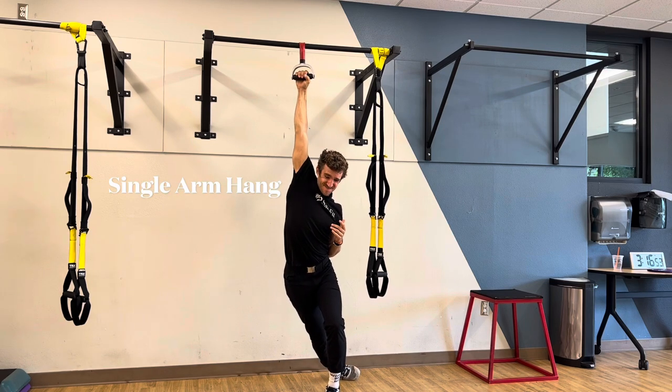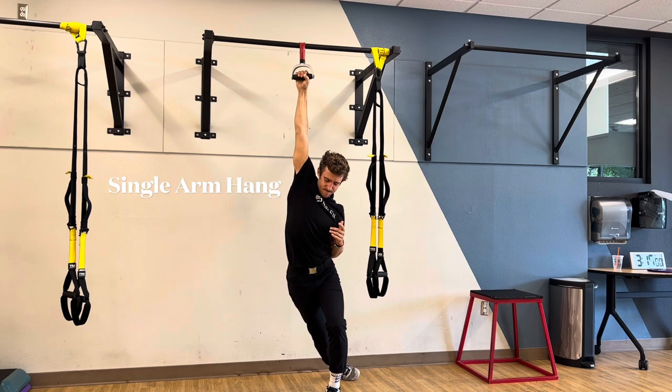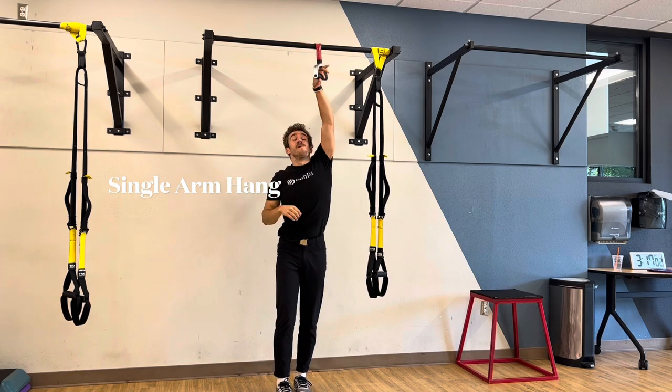I'm just going to hold as long as that hand will let me, and of course switch sides on all of these. Okay, go give these isometrics a try — push yourself, really fight it. If you're not shaking, you're not working hard enough.